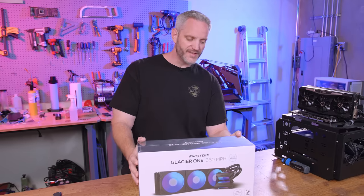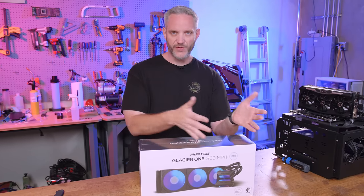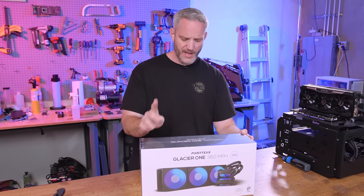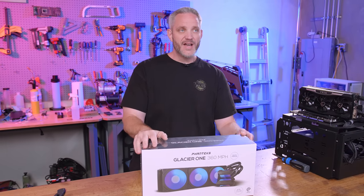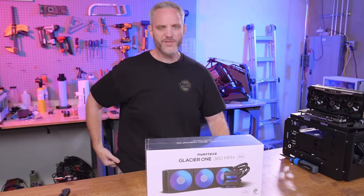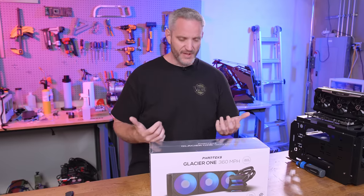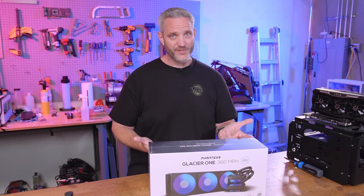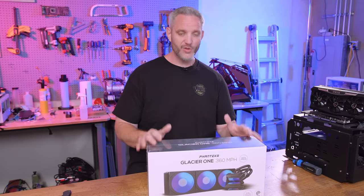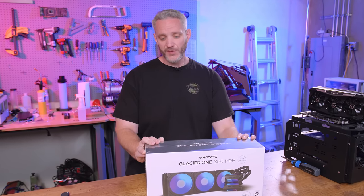What we got today is the Glacier One 360 MPH AIO, coming in different sizes: 240 and 360, and there might be more — check the website. 360 has kind of become the more standard because of the heat we're dealing with in modern CPUs. 240s were all you ever really needed unless you were going with a custom loop, but now because of high core counts, 360s are very common. A lot of cases now accommodate a 360 because you need the extra radiator capacity to keep things cool.